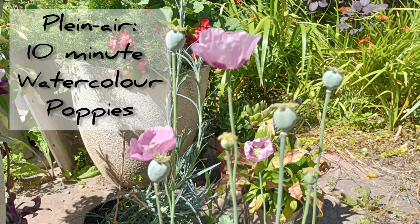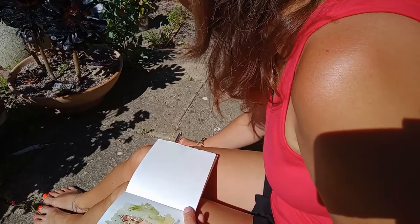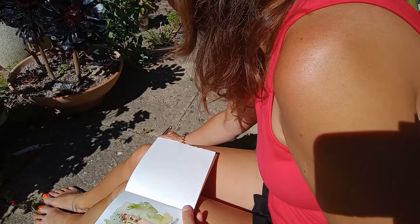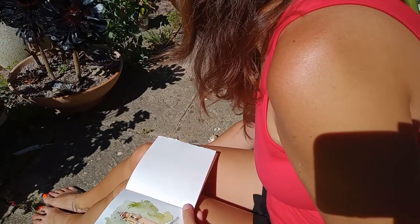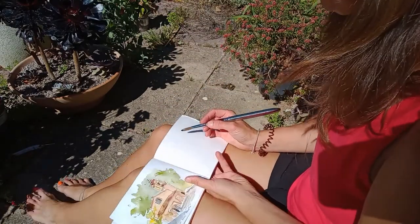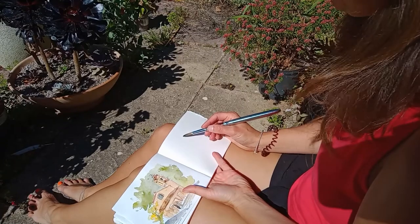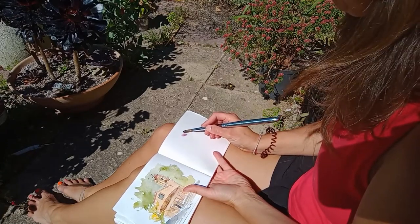Hello there and welcome to my video on how to paint poppies in 10 minutes. The colors I'm going to be using today are permanent rose and prussian blue for the lilac color, and for the greens I'm going to be using olive green with a new color I bought called iron plum by a company called Wallace Seymour.